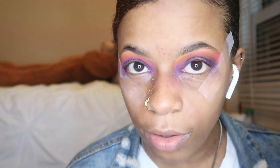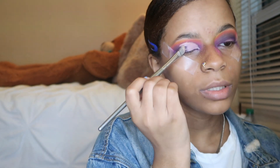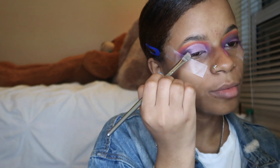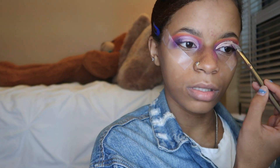I'm about to cut the crease and try to fix this, because when all fails, put on some lashes — I don't know where I was going with that. Do you see all this fallout on my face? It's so ridiculous.